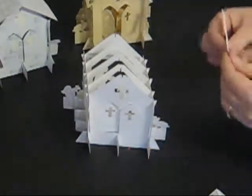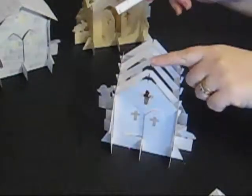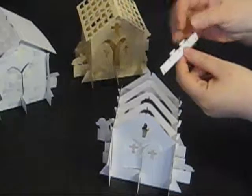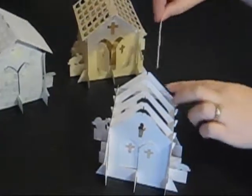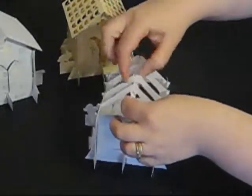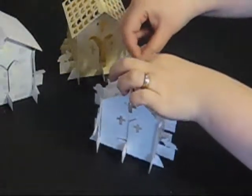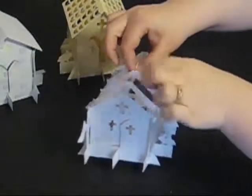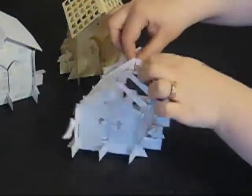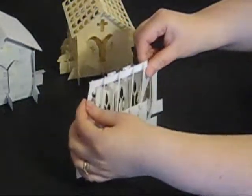Now we need to add the strengthening bar that goes along the roof and holds the roof in place. This has three slots at the top that go underneath the three slots in the centre, and a slot at either side that go over the slots at the edges. The two T-bars are for attaching the roof. I'm going to put this inside the church so that I can attach the bars — they go underneath the middle parts of the church, and over at the front and over at the back.